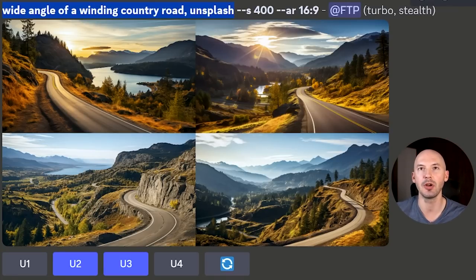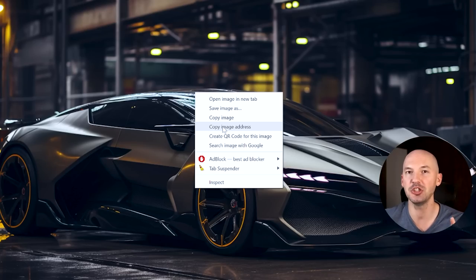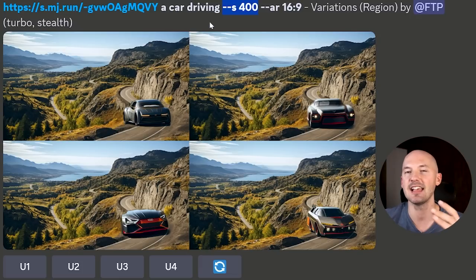I wanted a wide angle of a winding country road, and these shots were absolutely perfect — number three is exactly what I was looking for. I tried to get a car driving down the country road. Long story short, that didn't work very well, which had me thinking: could I image-prompt the in-painting? Spoiler alert — you can. It's weird, but you can. I took a car image, hit Copy Image Address, and used the prompt 'a car driving down a country road.' That didn't work at all. But when I put the link at the front, a car driving showed up. They're not good, but I was impressed with the shadows — somehow it knows the light source is coming from over here, knows there's an object in the way, and casts a shadow onto the road. That is intelligence, whether you want to call it that or not. I tried again at S400 — still not great, but still a pretty cool idea.